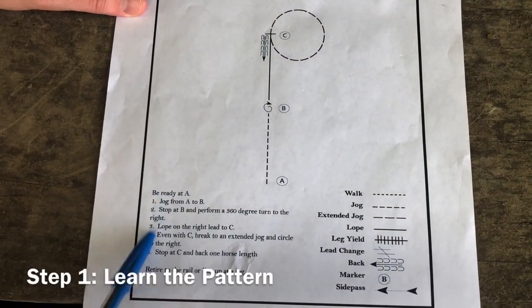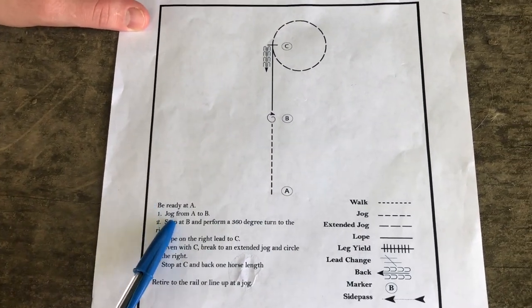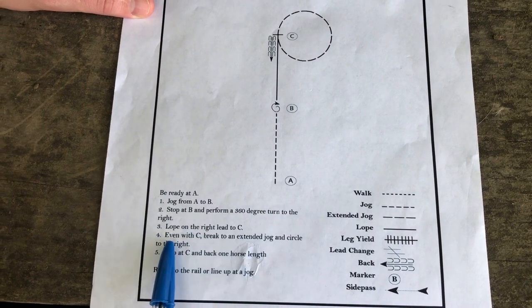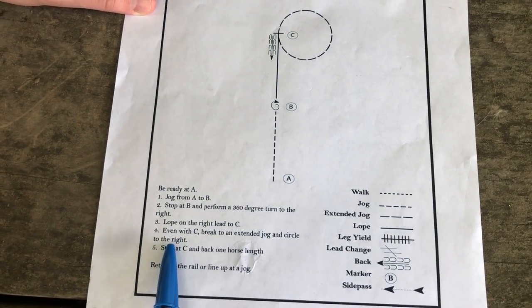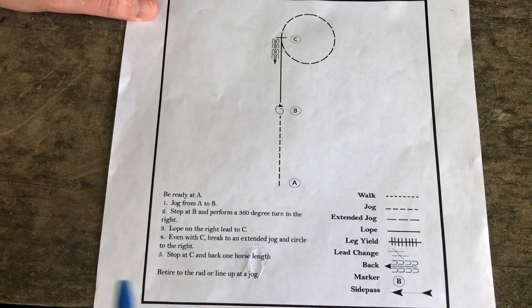Let's start with reading through the pattern — read the written directions first and then make sure it makes sense with the picture. Be ready at A at a jog. From A to B, stop at B and perform a 360-degree turn to the right. Lope on the right lead to C. Even with C, break to an extended jog and circle to the right. Stop at C and back one horse length. Retire to the rail or line up at a jog.